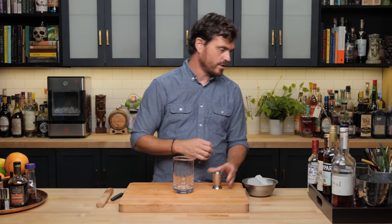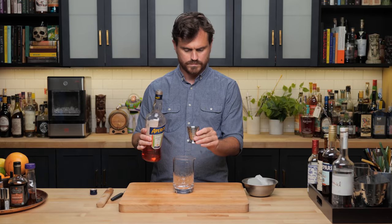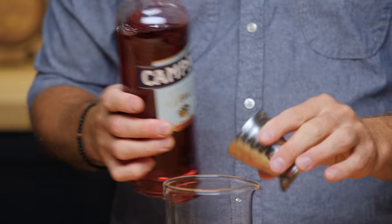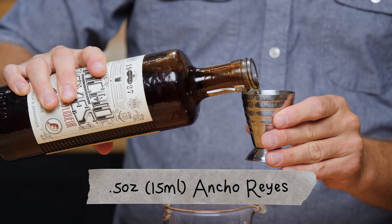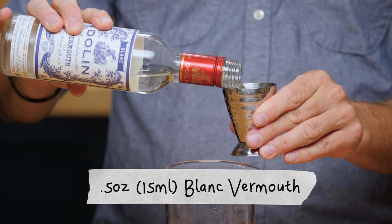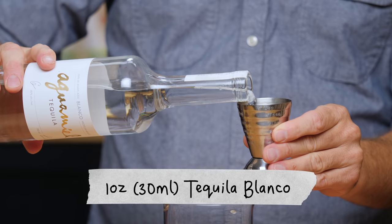Today's cocktail is a stirred cocktail, and that's not something we've been doing on the channel very much lately, and I want to do more of them. For the actual cocktail, we are going to do half an ounce of Aperol, half an ounce of Campari, half an ounce of Ancho Reyes, half an ounce of Blanco Vermouth, and one ounce of Blanco Tequila.